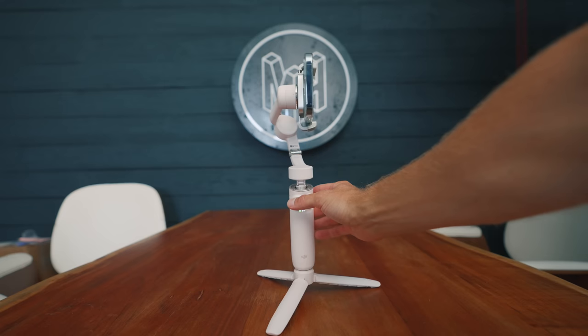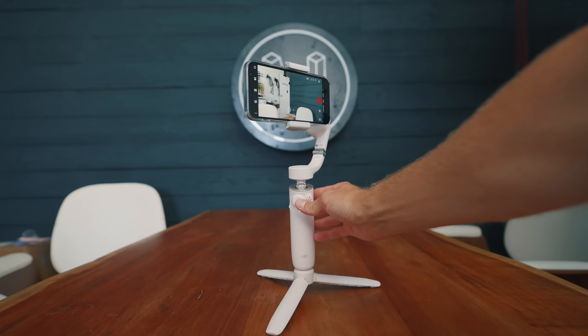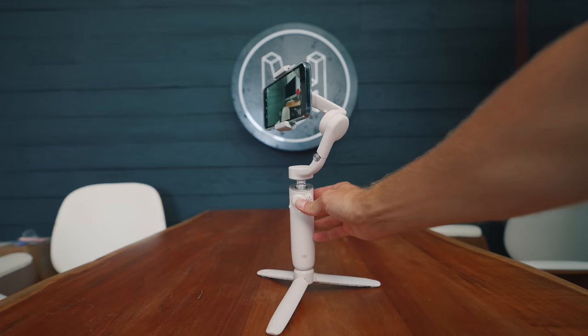One thing that really bothers me about the gimbal is that it doesn't actually spin all the way around — it only goes about halfway. I like to film on the ultra-wide camera; I feel like you can just mix that in with all sorts of footage and people won't even realize. But now I can't do that unless I physically take off the phone and flip it around to film myself. Otherwise you just have to use the selfie camera, and that to me is a bit of a bummer. All gimbals nowadays should be able to just flip around.